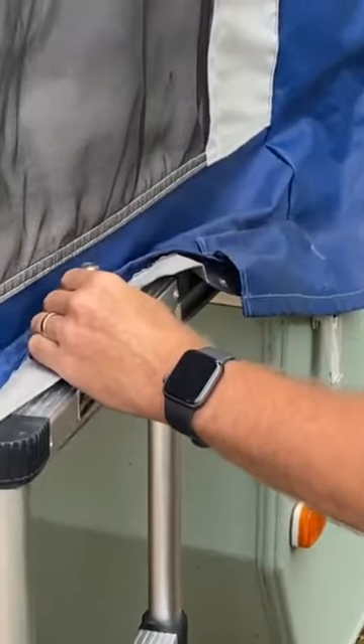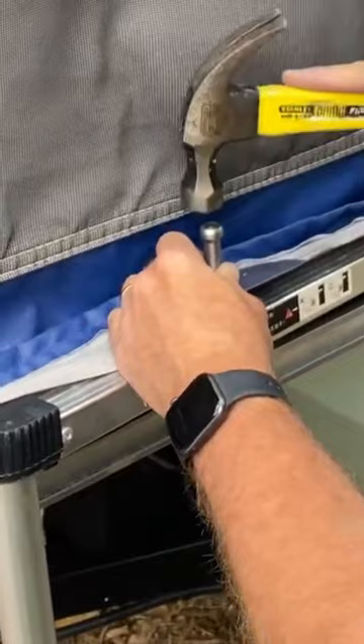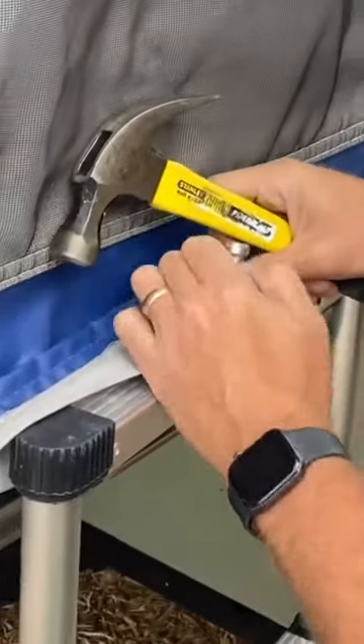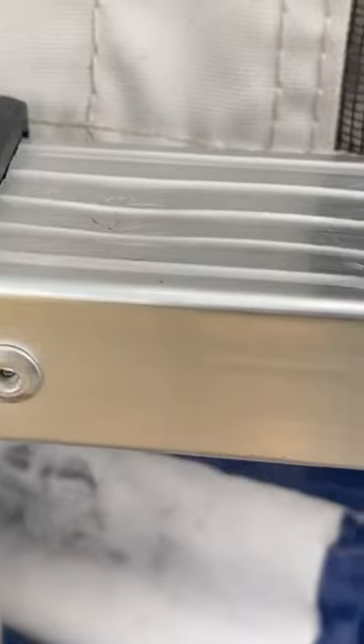And here's me just tapping in the hole using a grommet kit. You can get these at just about any hardware store, any big box type hardware store. I used the top of a ladder to do it because that provided something stable to hammer onto.